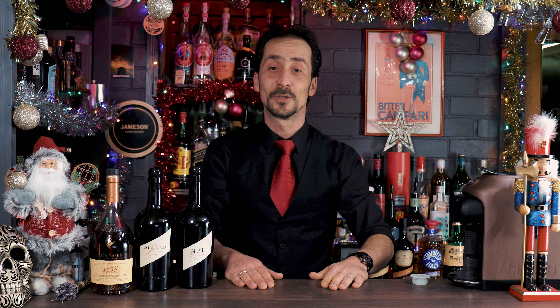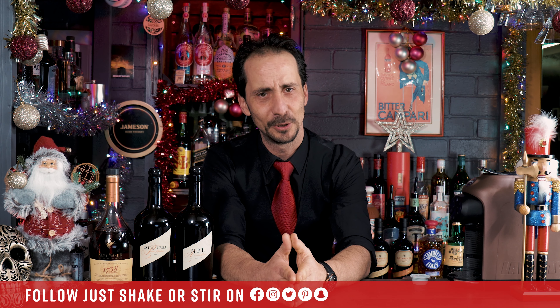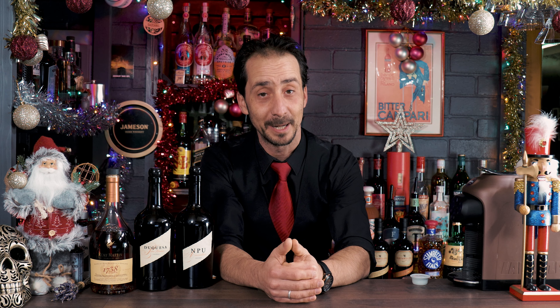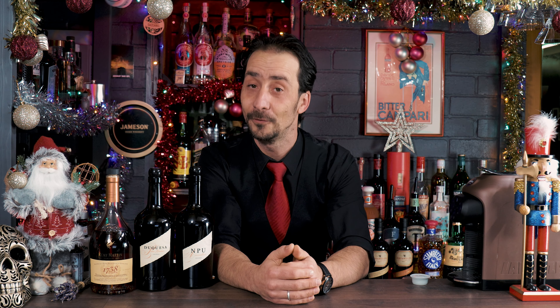Welcome back to Just Shake or Steer and yet another day of the 25 cocktails to Christmas. It's day nine and I'm so excited because tomorrow is day 10, which is nearly halfway through — and it's also my birthday tomorrow, so make sure you tune in and wish me a happy birthday. But let's see what is on the list for today.